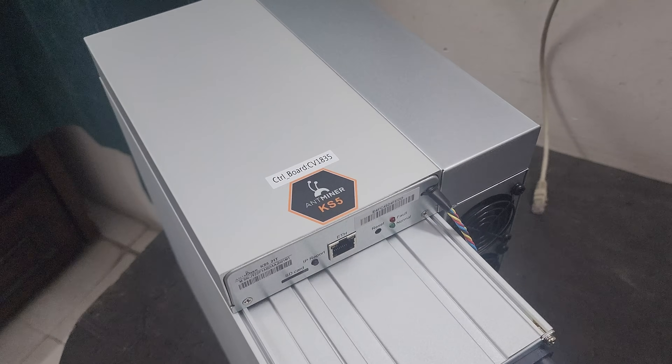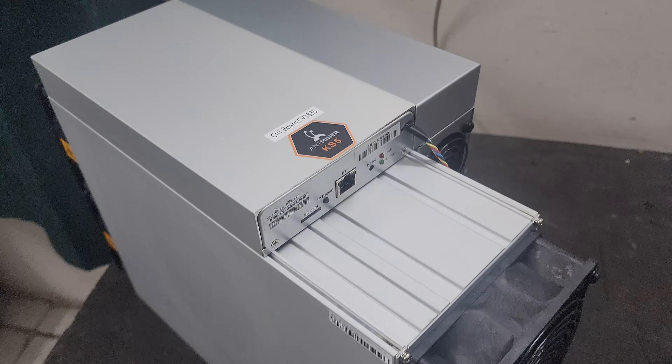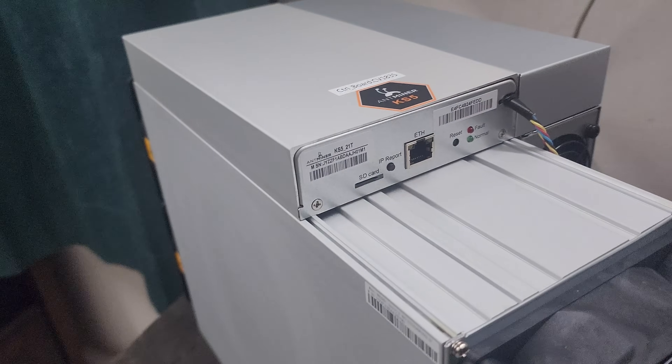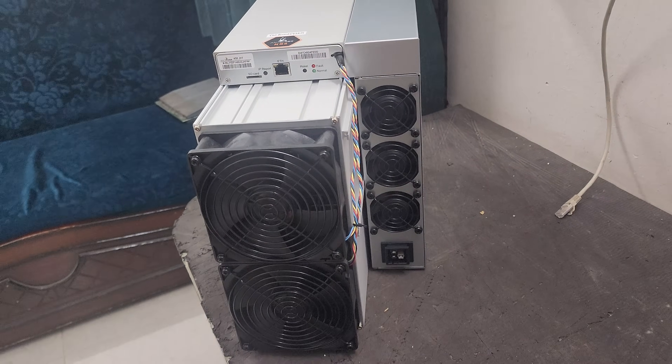Hello guys, welcome to Vikrantek. Today we have a new machine called the Antminer KS5 Pro. This machine works on the K-heavy hash algorithm and it can mine Kaspa, Cedra, and Bugna coin. The hash rate for this machine is 21 terahash and it has a power consumption of around 3500 watts.